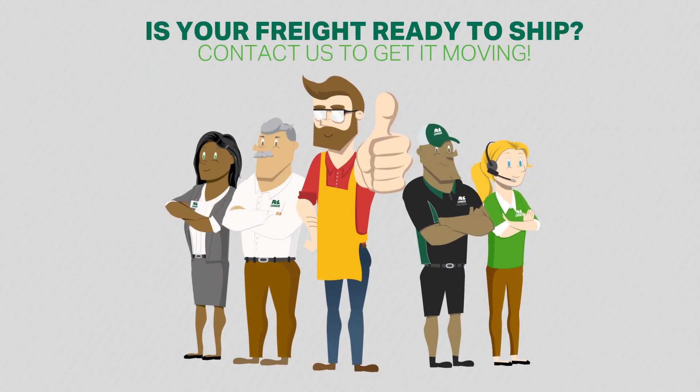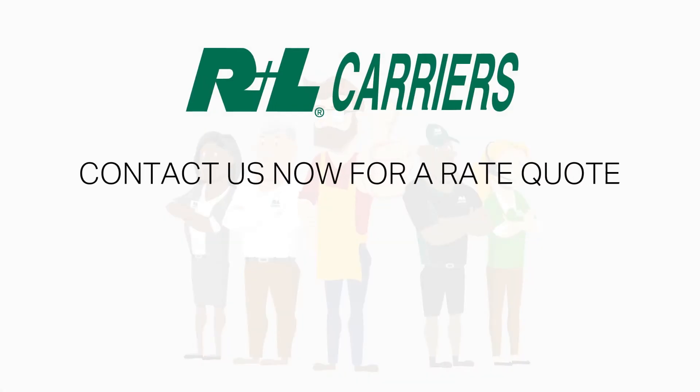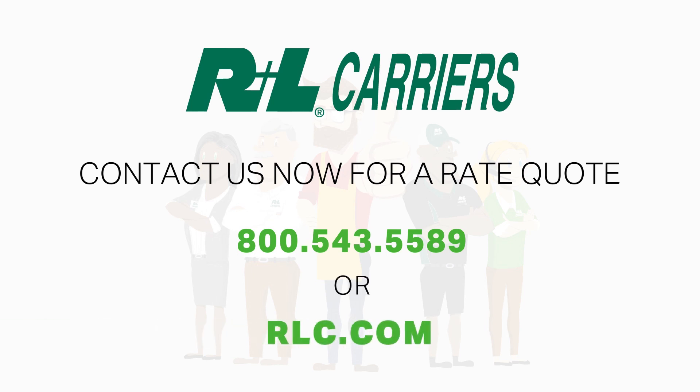Is your freight ready to ship? Contact us now for a rate quote: 800-543-5589, or visit RLC.com.